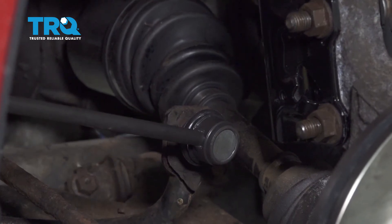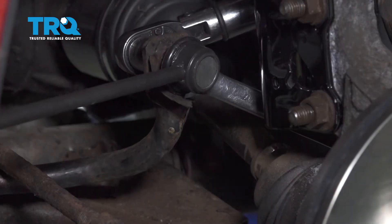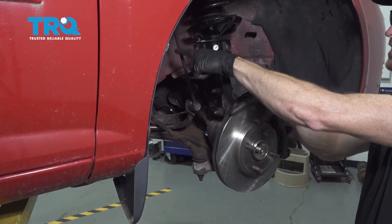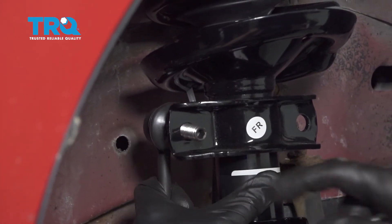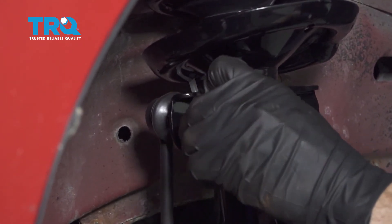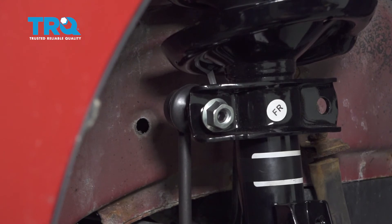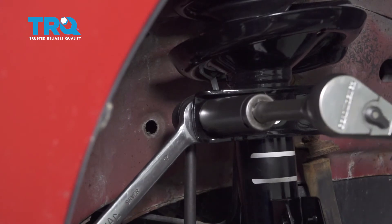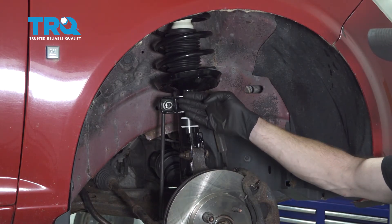Once you have that bottomed out, continue on by torquing that 18mm nut to 59 foot pounds. At this point, you're going to want to do the exact same thing on the other side. Whenever you replace a sway bar link, it only makes sense to replace them as a pair. Let's get our sway bar link into the strut. Now we can start on our mounting nut, bottom this out, and then torque this to 59 foot pounds. Make sure you do the exact same thing to the other side of the vehicle.